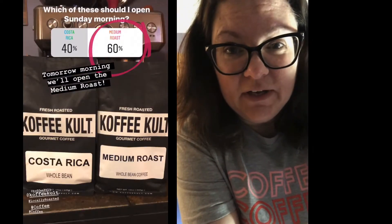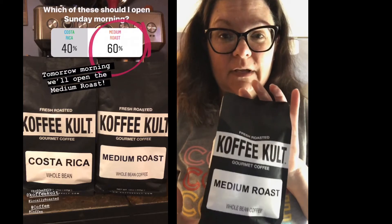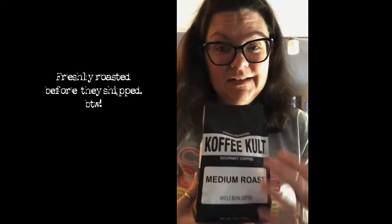So let me tell you what's so awesome about this Sunday — we are opening a bag of coffee from Coffee Cults in Hollywood, Florida, and we are opening their medium roast. I actually purchased two bags of coffee from them and I took an Instagram poll to see if I should open this one or the Costa Rica single origin, and surprisingly everybody went medium roast. This is a blend of Colombian and Brazilian, so it's gonna be good regardless. I'm all about that single origin and I love Costa Rica, so we will try that one next.